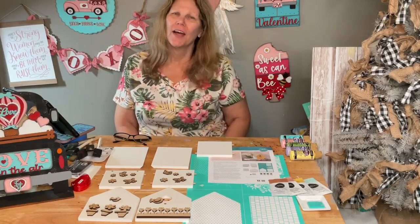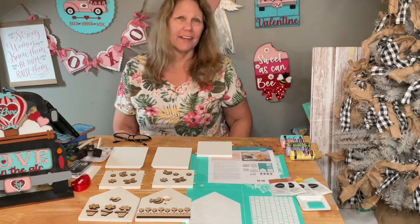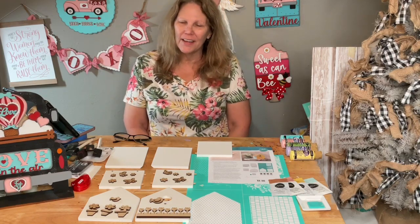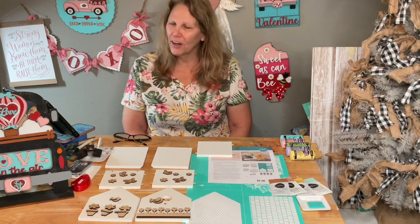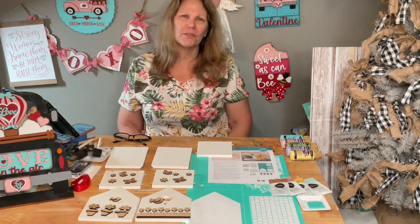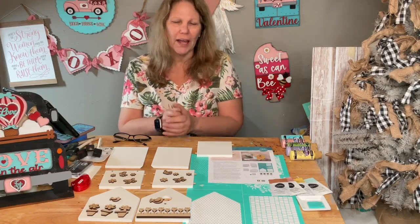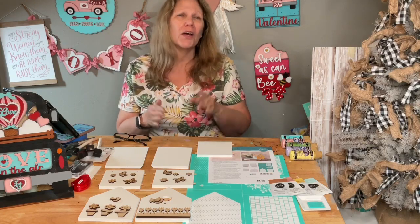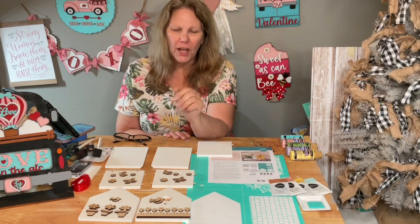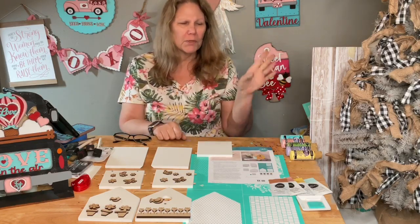Hey guys, welcome to DIY Crafts with Darlene. Happy Tuesday - hope you're having a good week. We have a birdhouse kit today and we're going to make it into a spring birdhouse to match all of our other spring stuff. I have cute little cutouts - butterflies, birdies, and flowers. We're going to chalk the birdhouse.